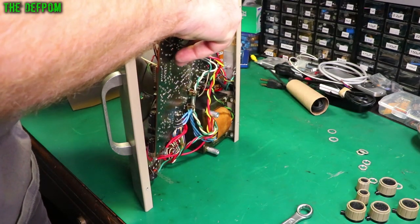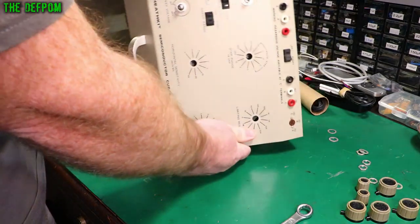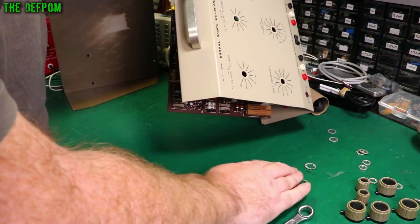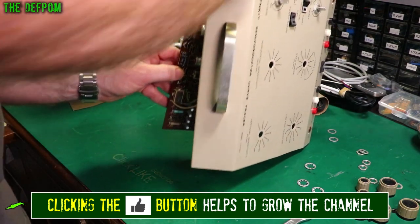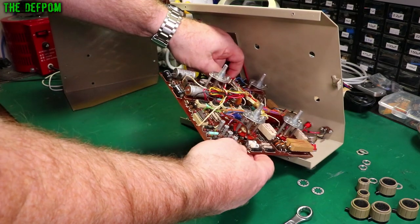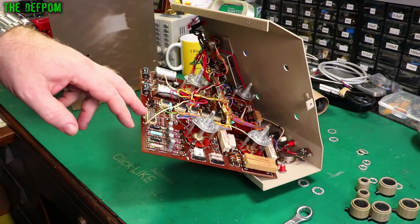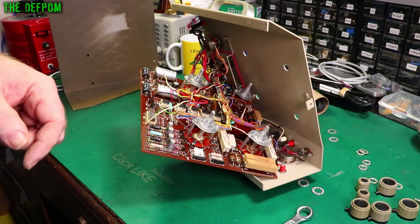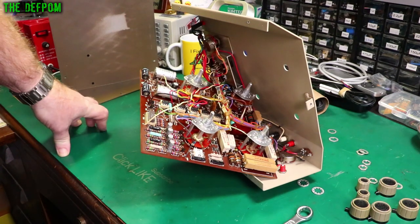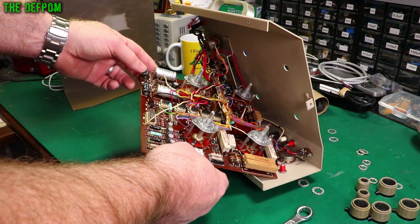These have got washers on the other side as well which have all fallen off — that's annoying. There's the board. The wiring's pretty stiff. There are some socketed ICs in here, which is nice. Date codes show 1974 — mid 1974 actually. It's looking pretty basic as expected. The electrolytics have got to be replaced, and then we'll go around and measure some of these carbon film resistors.